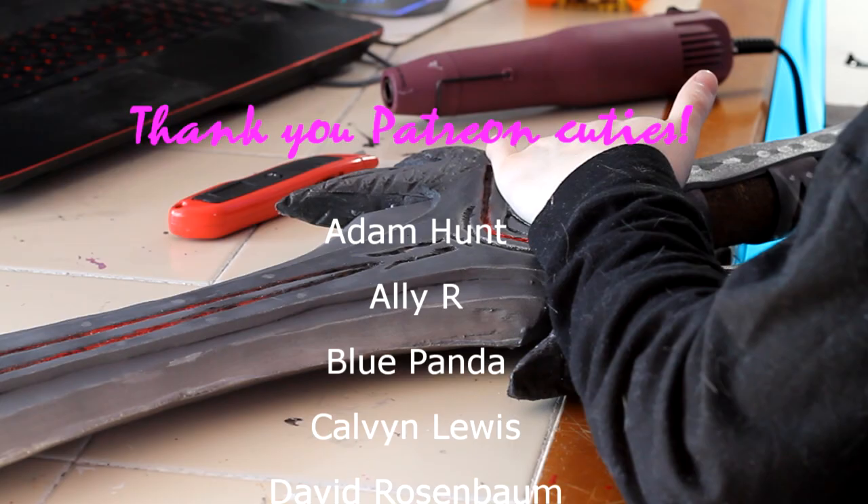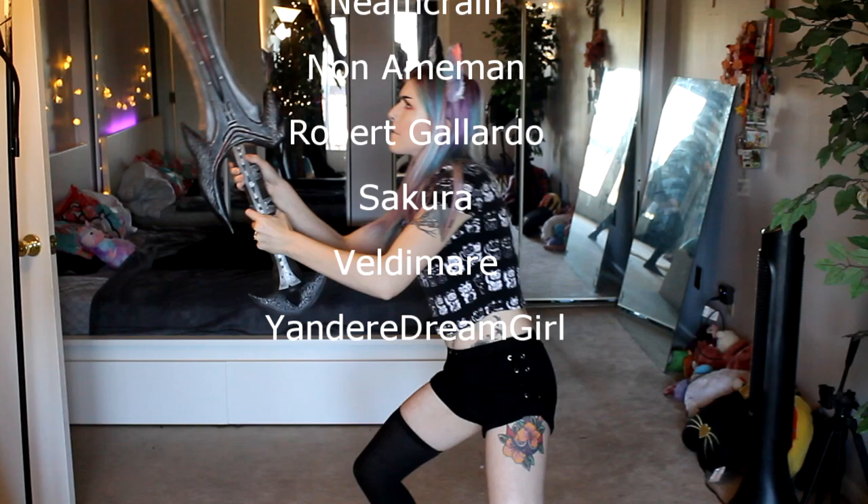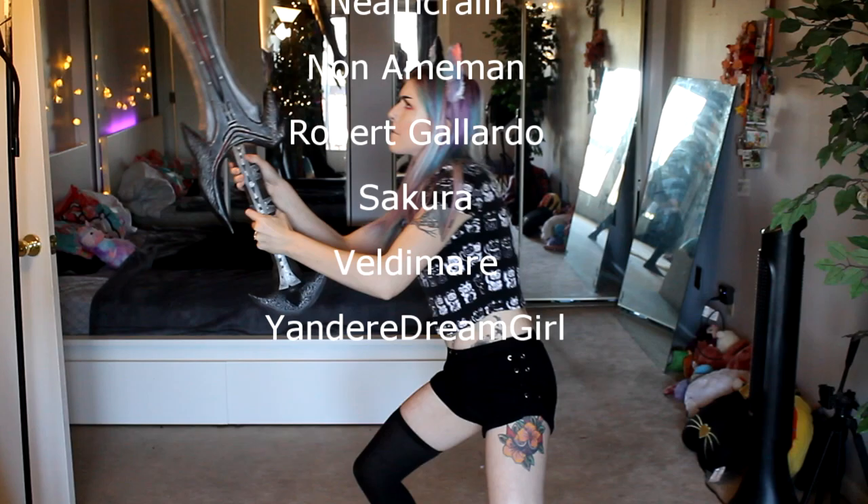Thank you so much to my patrons: Adam Hunt, Ali R, Blue Panda, Calvin Lewis, David Rosenbaum, Eric, Jennifer Croy, Jim W, Kalika Kaiser, Logan Don Carlos, Malice Meriden, Murr Kitten, Nathan M, Neem Crane, Nanaman, Robert Gallardo, Sukada, Veldamir, and Yandere Dream Girl.